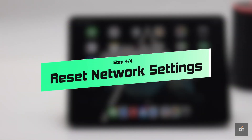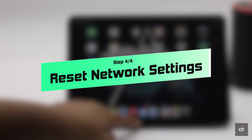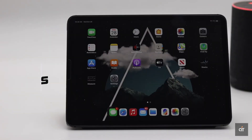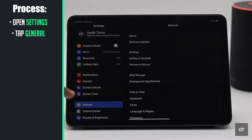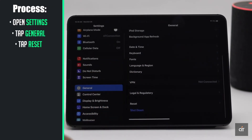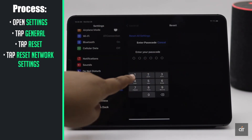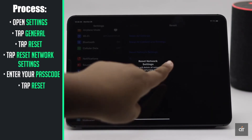If nothing else works, you can do a network settings reset on your iPad. It will reset all the network related information and fix the issue. Go to Settings, tap General, scroll down and tap Reset. Tap Reset Network Settings, enter your passcode, then tap Reset.